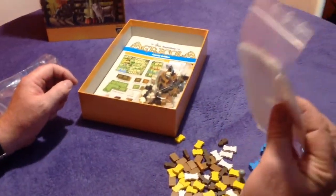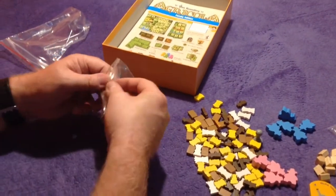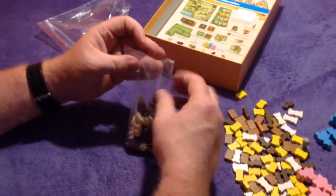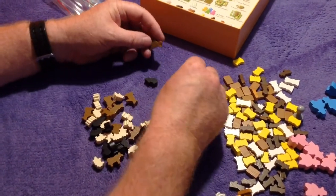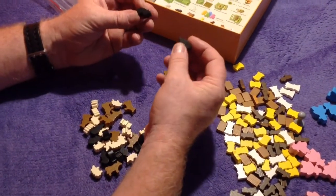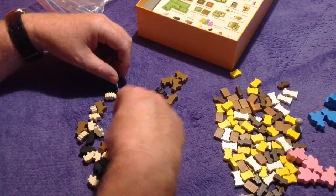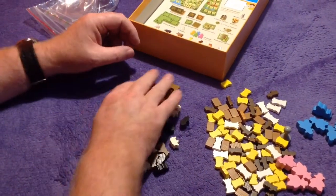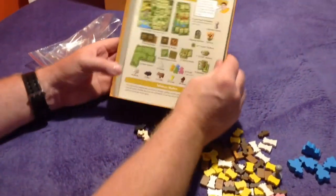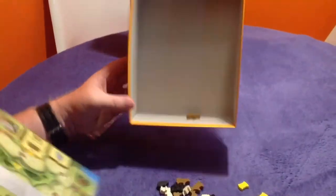Some baggies there, quite a lot as well. Then we've got our farm meeples — the cows, cattle, pigs, and boar. And sheep. So that's been streamlined down a bit. Still a lot of wooden pieces in the box — there's a cow!